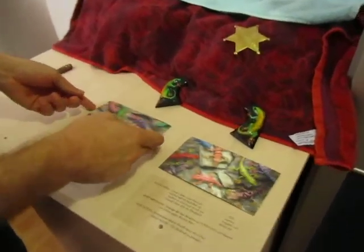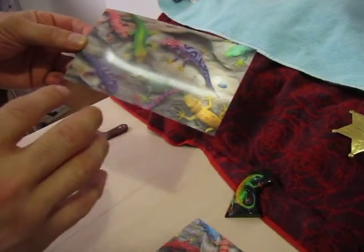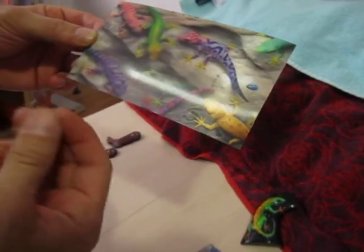So what's this? Let's have a look. So these are two 3D cards. As you can see here, these are salamanders. The problem is with the camera you don't see the 3D effect.